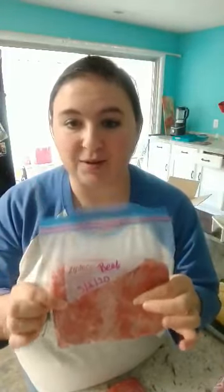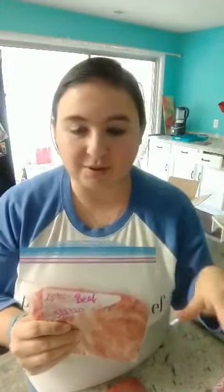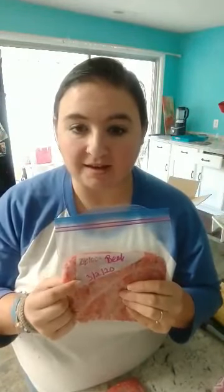So I've taken our ground beef — we had about six and a half pounds — and I distributed it all into individual Ziploc bags and put the date that I bagged them. All but one of those is probably going to go into the freezer right now. Then I'm going to do this next step that's going to make it even easier. What I do is flatten everything out.